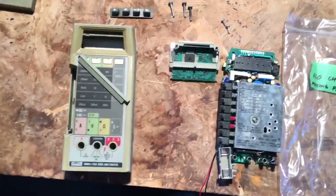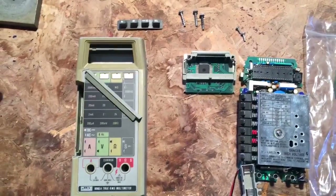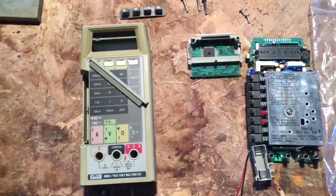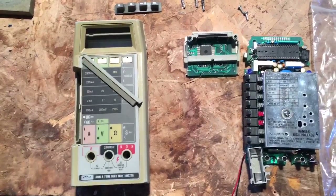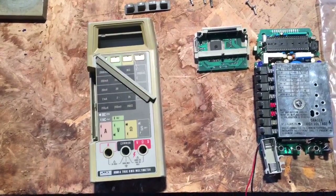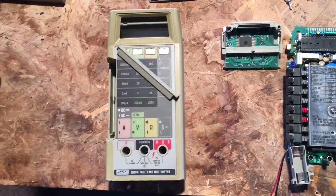I'm fully expecting problems with the display. The displays on this model are known for issues. There's a mod documented by somebody on the EEV blog forums who made up a whole replacement PCB, turning this into an LED display. That is certainly an option — I'd rather not go that route, but we'll see what happens.